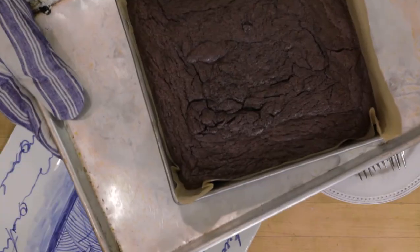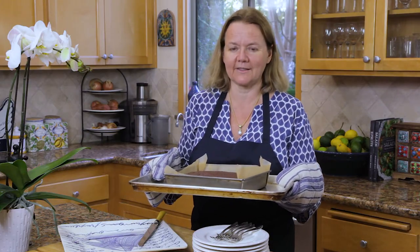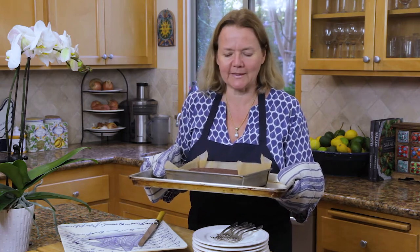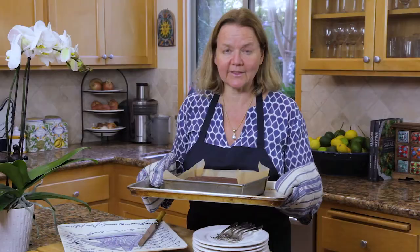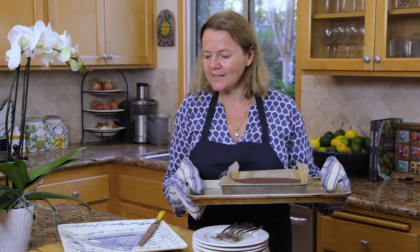Here is the cake, fresh out of the oven, and it smells absolutely divine. The incredible chocolatey aroma permeates the whole kitchen — that's actually one of the ways you can tell it's ready. This needs to cool for a minute or two, and then we're going to invert it onto a lovely cake plate.